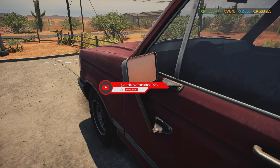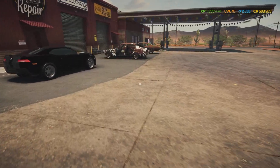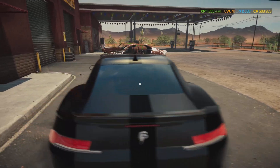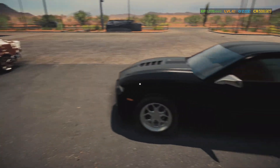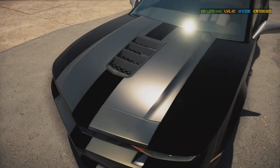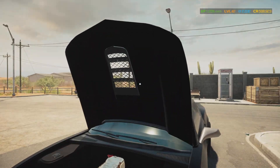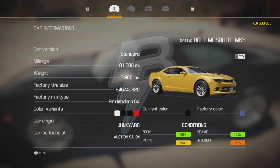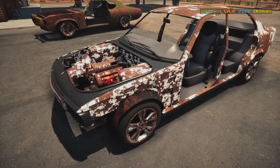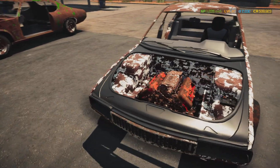Hey, what's going on everyone, welcome back to another episode of Car Mechanic Simulator. Andrew here, and today we're in the muscle car shop but we are not working on the muscle car series. Here's my collection so far - this could technically be a ZL1 Camaro but they call it the Mosquito MK5, and here is a FMW Sentinel 93, the supercharged edition - that's why I grabbed it.